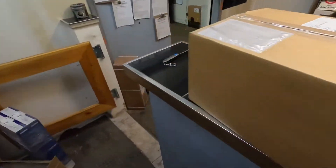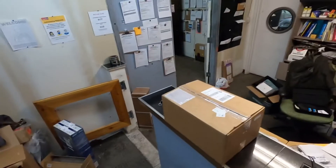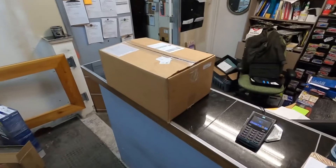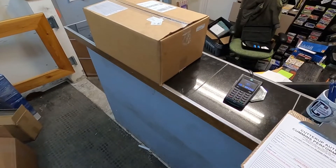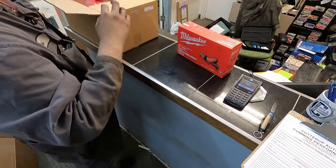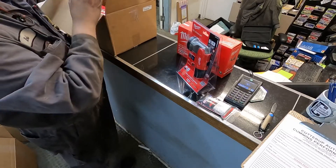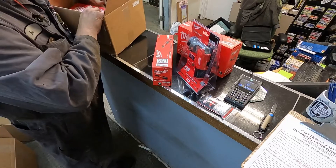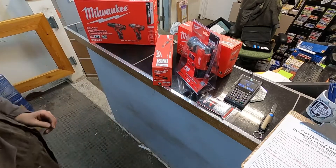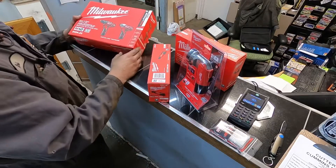Hey guys, so we got an unboxing video to do. I ordered some Milwaukee stuff — not big stuff, it was on sale so I figured I would order it. You guys said you wanted to see an unboxing video so here's one. This was kind of a kit of M12 stuff that they had on sale at a place close to us.